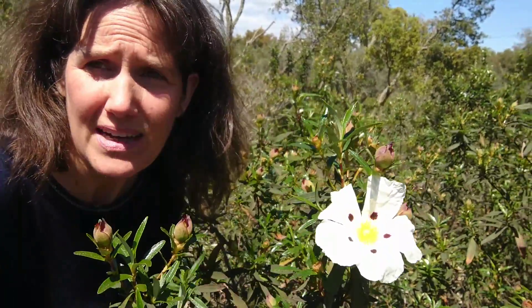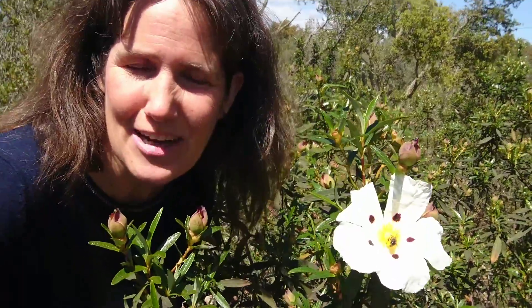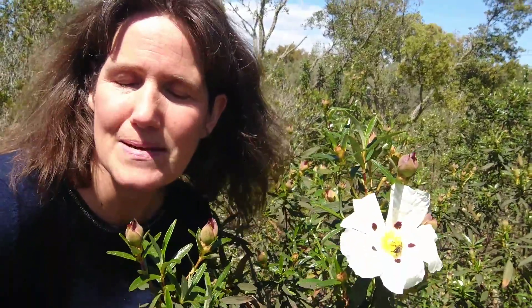My favorite way to use this plant in a herbal preparation — oh, you see the bees? The bees love it, of course they love these flowers. I normally infuse this plant into oil to make a nice smelling massage oil. It's very relaxing and it has a wonderful smell. There's also one company here in Portugal that actually makes the essential oil out of the plant.